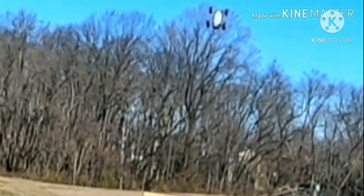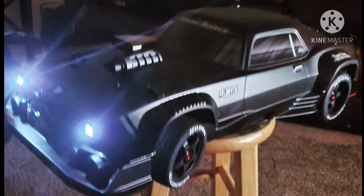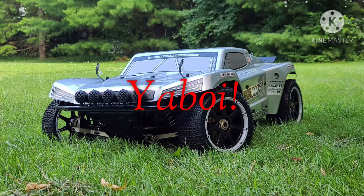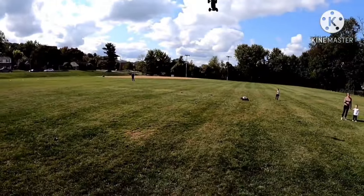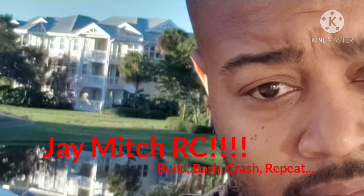Ha ha, that baby out! What you getting cuz? Send that baby! It's your boy Chitty Mitch, on the time.